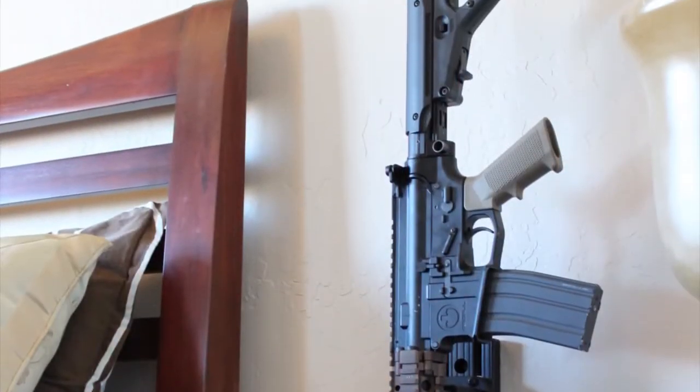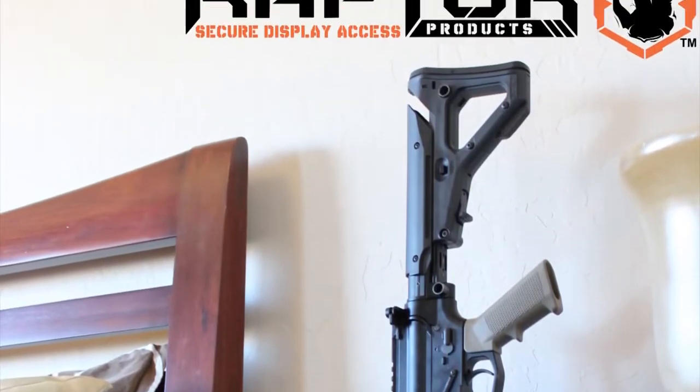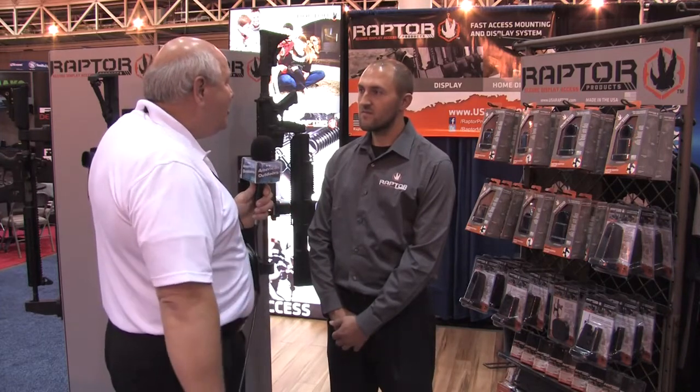Welcome back. If you are looking for a secure and attractive way to display your firearms, look no further than Raptor Products. I'm here with Nathan and I'm very impressed with this because it's a very sleek look, but it's also very easy to operate. Tell us a little bit about your company.